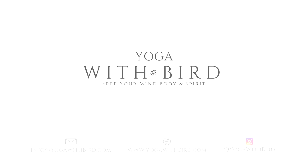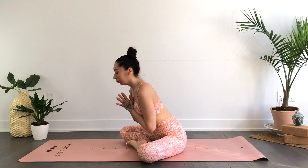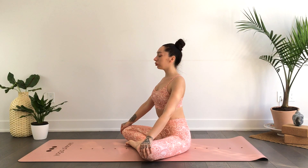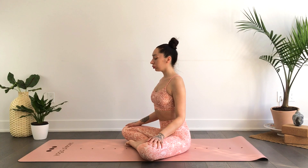Welcome. This is a 15-minute yoga full body stretch and flow, so there's a bit of everything in this class. Feel free to have some props nearby if you feel like you might need to modify. We'll begin in a nice comfortable seat, whatever works best for you, taking a moment to be present here in your practice.